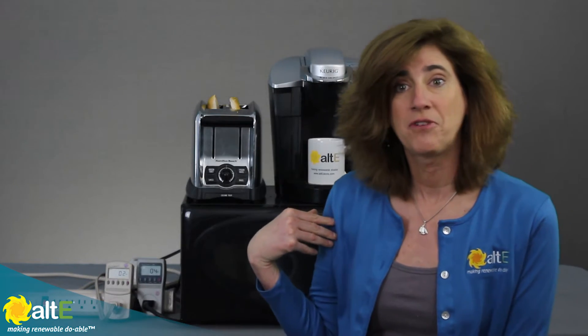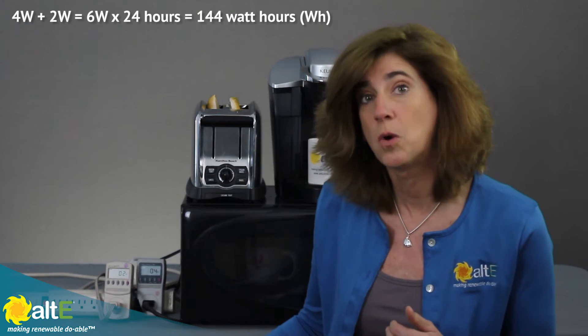Interestingly, my microwave and coffee maker aren't on right now — they're just sitting here and they're using a few watts. My microwave is using two watts to power the clock, and the coffee maker is drawing four watts. If you're planning an off-grid system, you've got to take that into consideration. If you only plan for the device to use power when you're actively using it, you're going to be underestimating. Four watts plus two watts is six watts times 24 hours — that's 144 watt hours I need to account for.